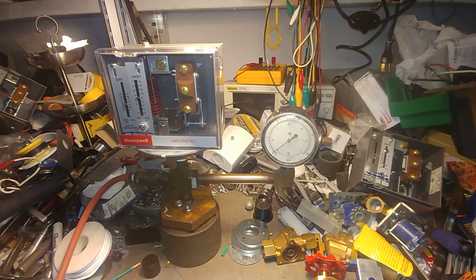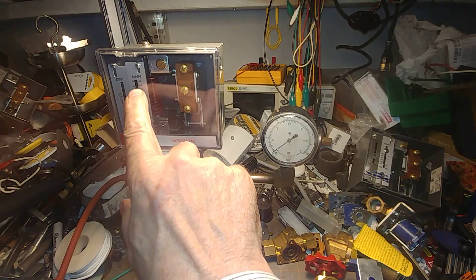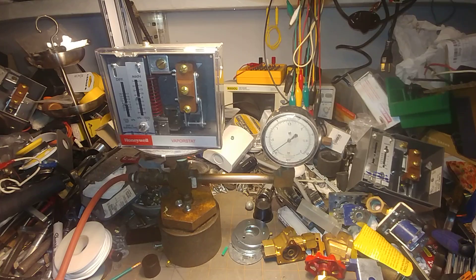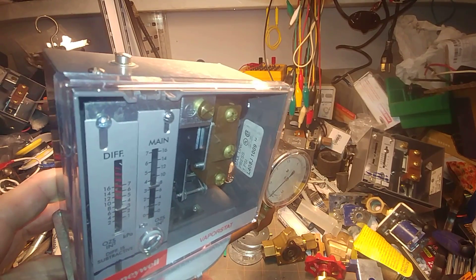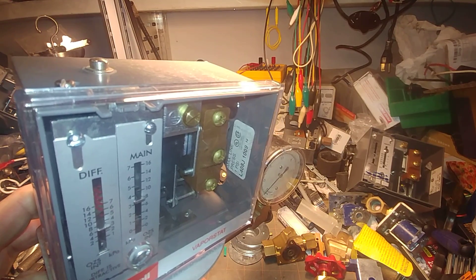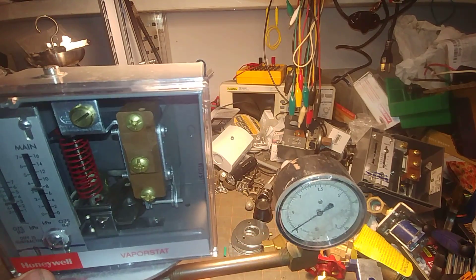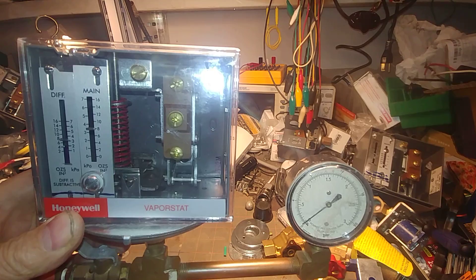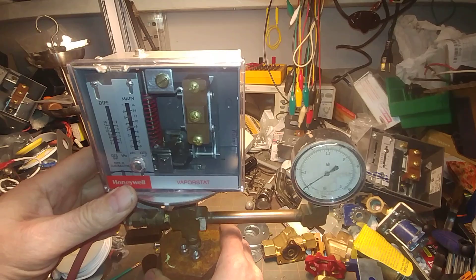Hey, welcome to my show. What we have here on our test bench is a Honeywell VaporStat, 16 ounces, and it is the later one without the mercury. The model number is L408J, as in Juliet, 1009, and it has a date code of 1502, which I think is year 2015. So it's less than 10 years old.